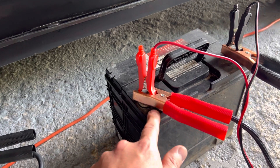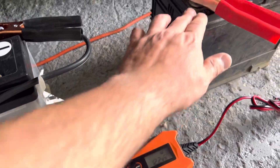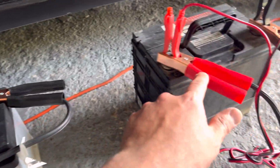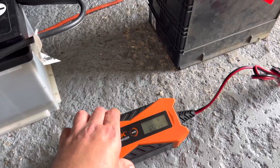What it's gonna do is actually trick the charger into charging, because these chargers won't work on these batteries when they're completely dead. All this does is trick it and get it to charge.